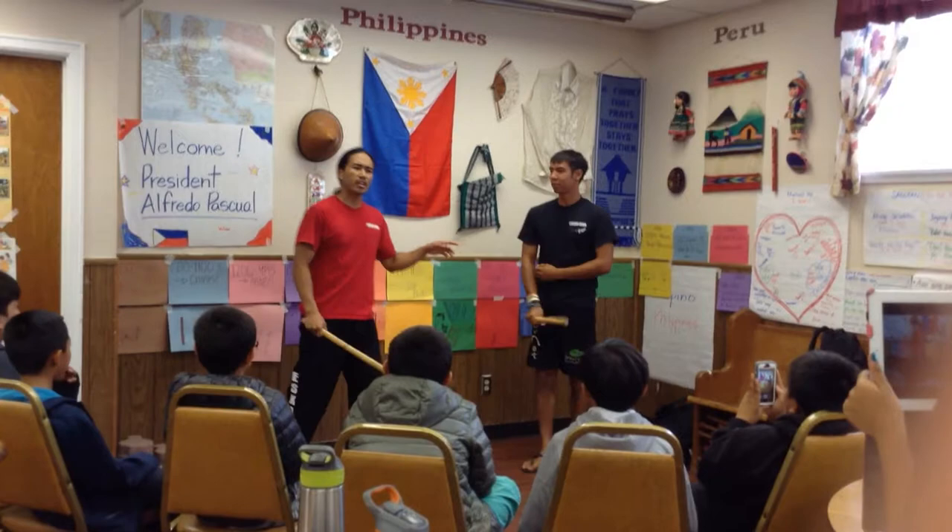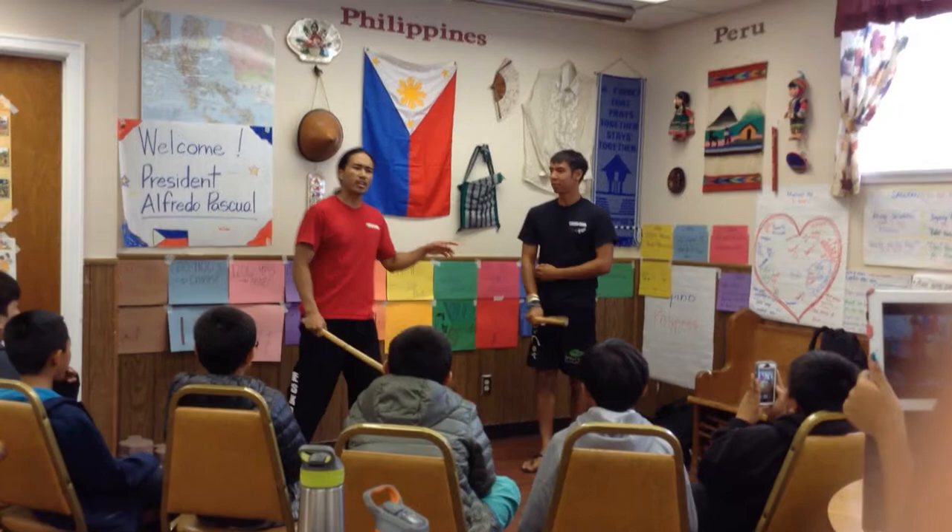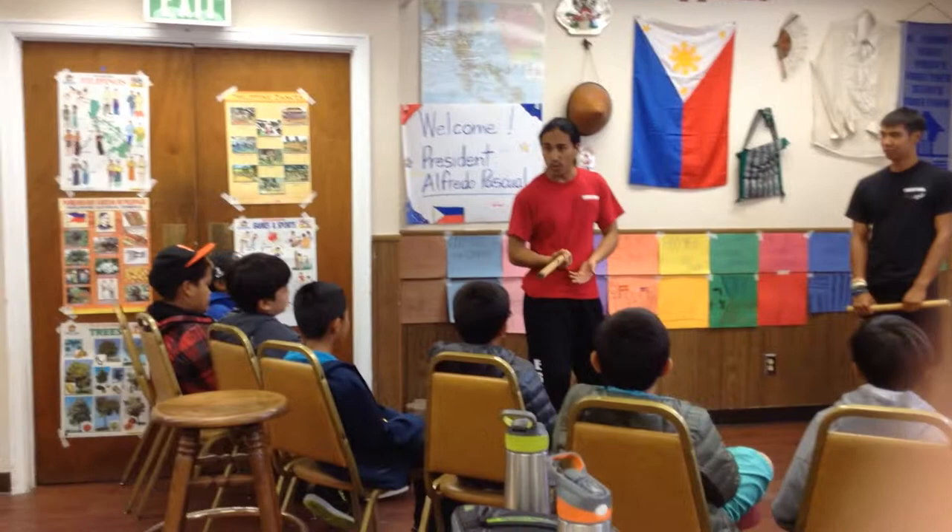Now if I'm his brother and I'm getting overly aggressive for some reason and he doesn't want to hurt me — maybe he just wants to take my stick away — he can do what's called a disarm. Simple disarm. Then he goes into two sticks.